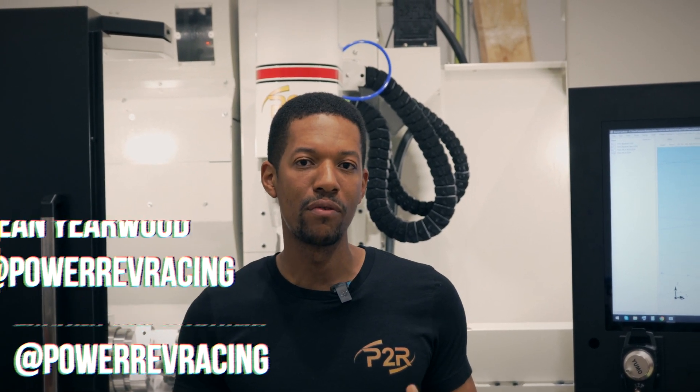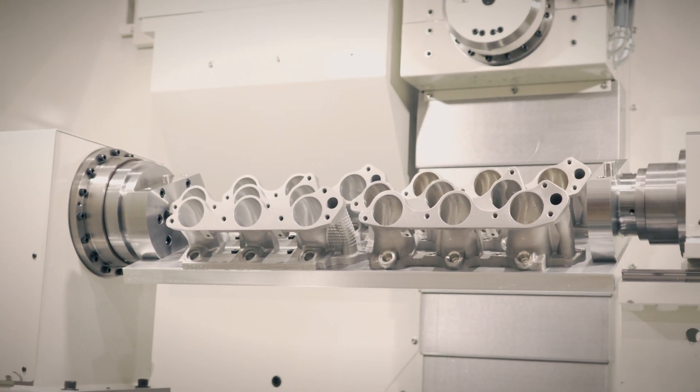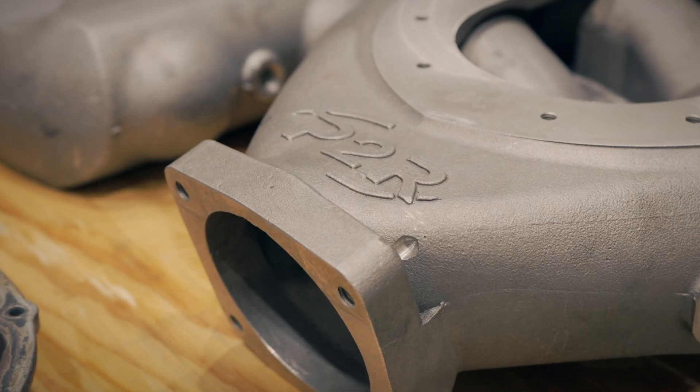Hey, it's Sean from P2R. Today I want to show you guys our newest machine that we got here. This is the Rottler EM69 HP. This is where we do all of our CNC port work. It's a five-axis machine — whether it's cylinder heads, intake manifolds, or anything like that, this is where it's all going to get done.